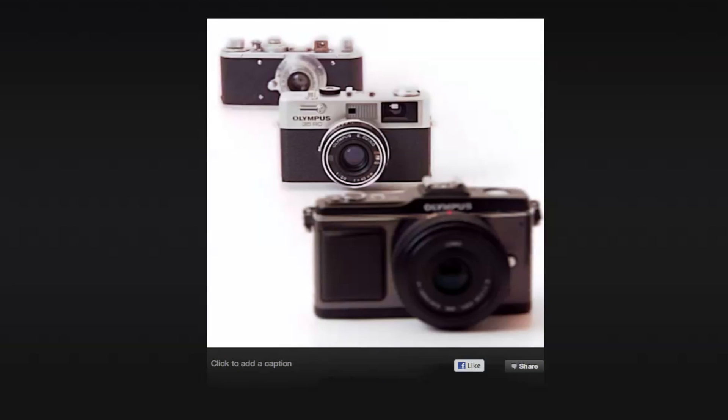There are two things this ability to refocus can be used for. The first is to fine-tune the focus on your own images. The second is to produce images that can be constantly refocused by the person viewing them, and it's not entirely clear to us which Lytro had in mind when it developed this product.